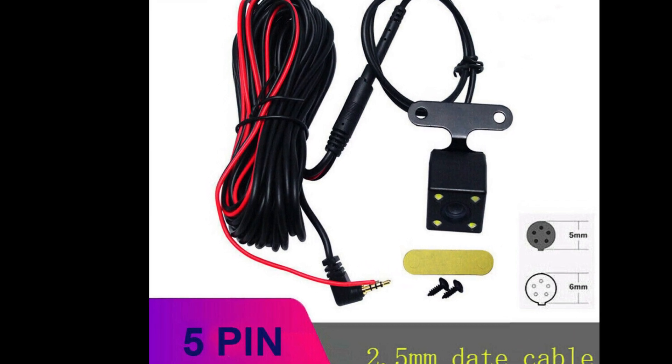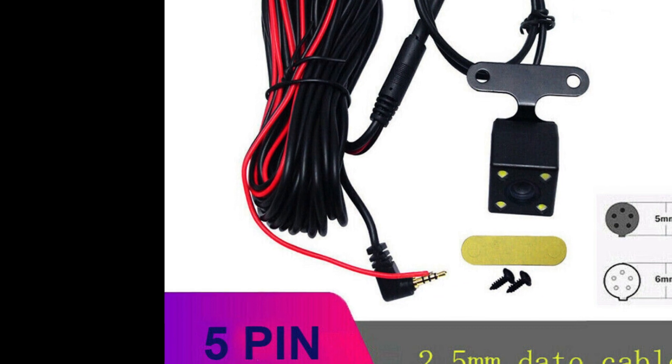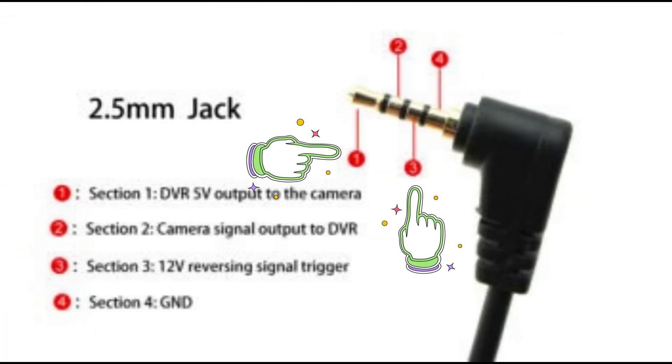There's also a five-pin HD camera out there, and it should work because that extra pin is for the LED lights — but I didn't try that one.